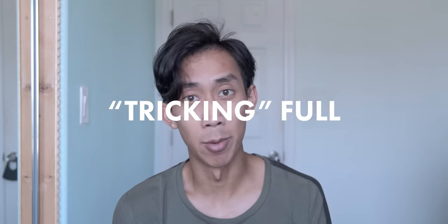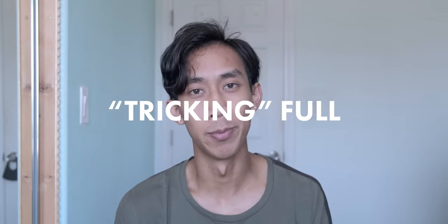Before we start, I want to start with a soft disclaimer. If you are a tumbler, a cheerleader, or a gymnast, this is not a full twist for you. This is a full twist for martial arts tricking. It has a slightly different style and a different shape to it, but it is nonetheless a full twist. So just don't be misled by what I'm trying to teach — I'm not trying to teach a cheerleader or gymnast type full.